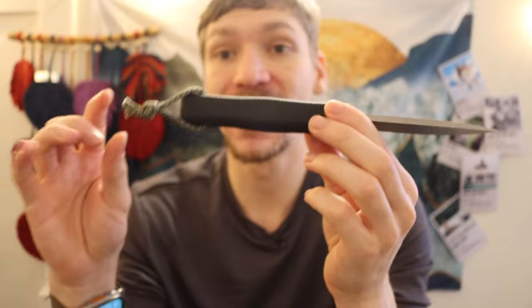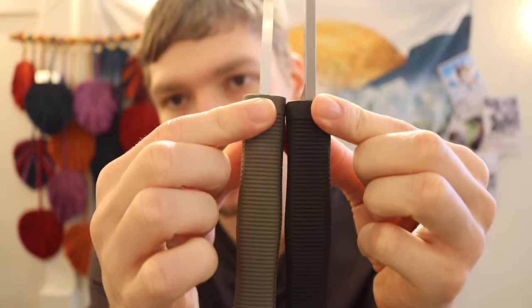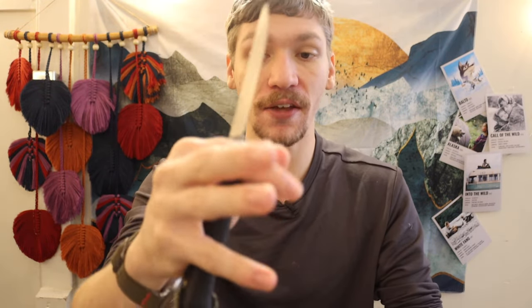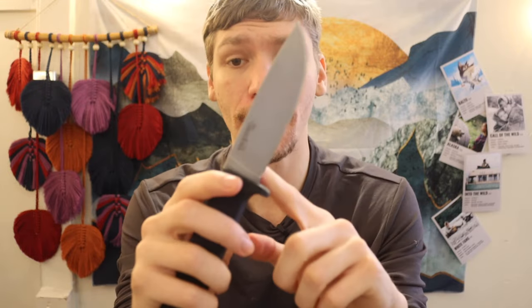What I like about the Master Hunter is that it has the literal same handle as the SRK — just different colors — with the exact same thickness, length, and width. That's actually a really good thing, because the SRK handle has great length and thickness. It feels good in hand. You have plenty of room for your hand to be comfortable through extended or prolonged use, and enough thickness that when using it with gloves or mittens, it's not going to disappear in your hand or want to roll around. You have plenty of traction, and being fully rubberized gives you tons of grip. The handle is one of the biggest wins on the Master Hunter.